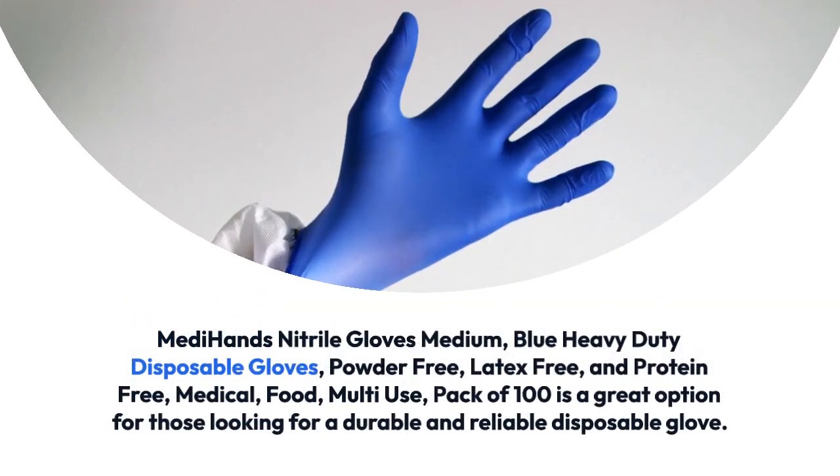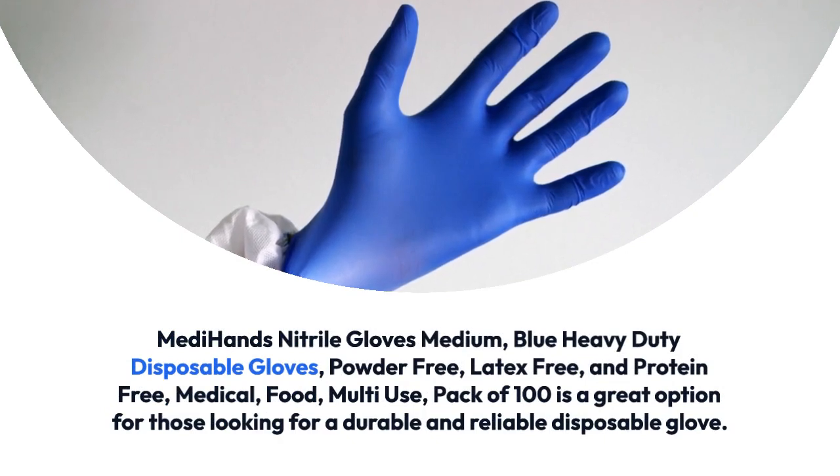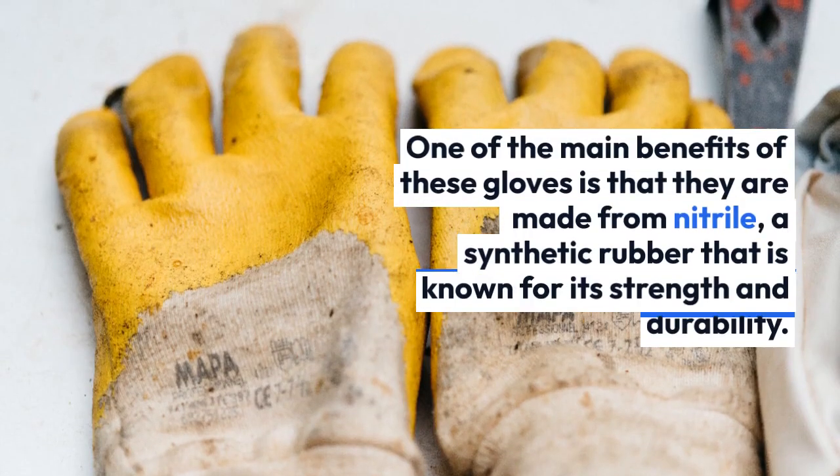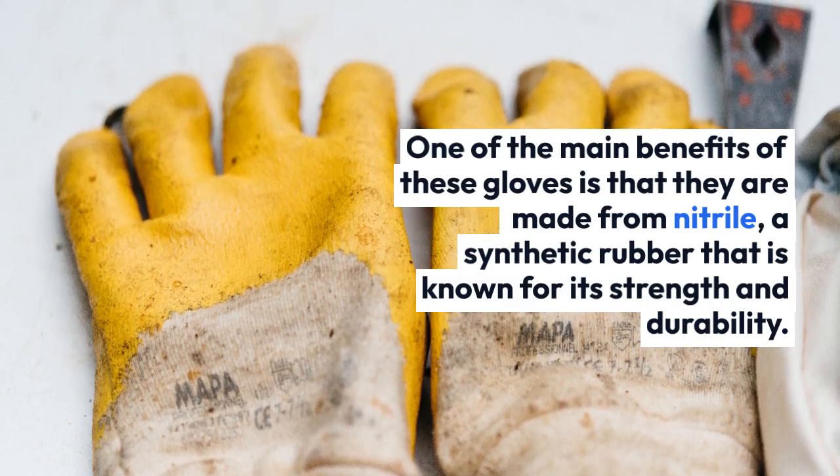Medihands Nitrile Gloves Medium, Blue Heavy-Duty Disposable Gloves, Powder-Free, Latex-Free, and Protein-Free. Medical, Food, Multi-Use, Pack of 100 is a great option for those looking for a durable and reliable disposable glove.